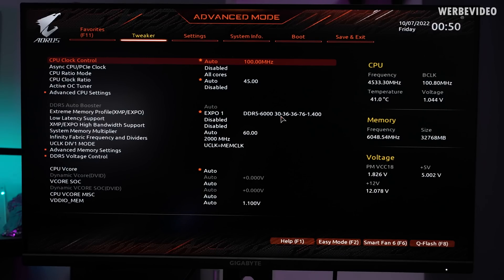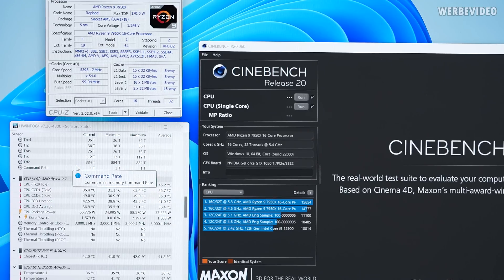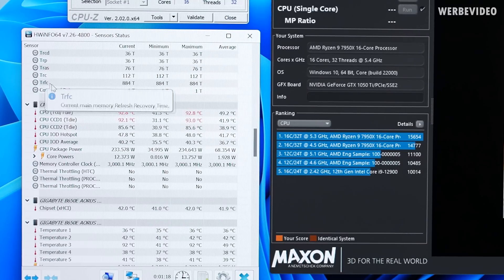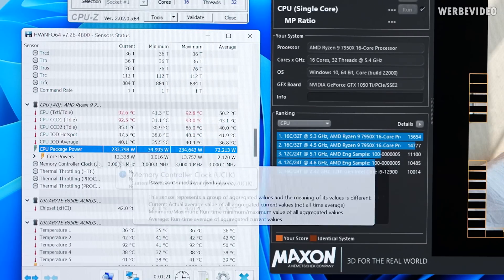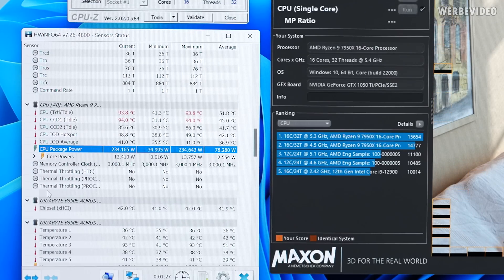The first step was flashing the BIOS to the latest version. The EXPO profile is now running at dedicated 1600 megatransfers C30, and I've dialed in a manual OC. The CPU is now running at 5.4 GHz across all 16 cores at about 1.26V. We're performing Cinebench R20 to get a baseline for our temperatures. As usual with Ryzen 7000, temperatures are straight above 90 degrees Celsius with power draw above 230W on all cores combined.